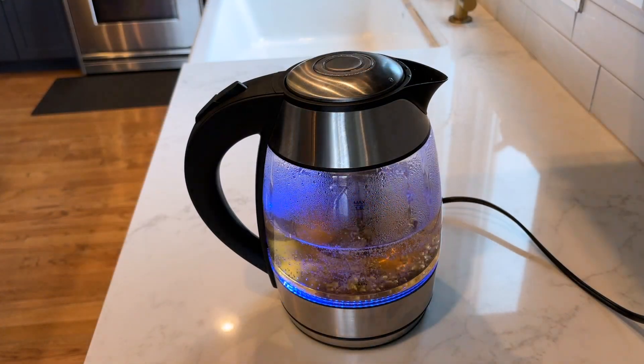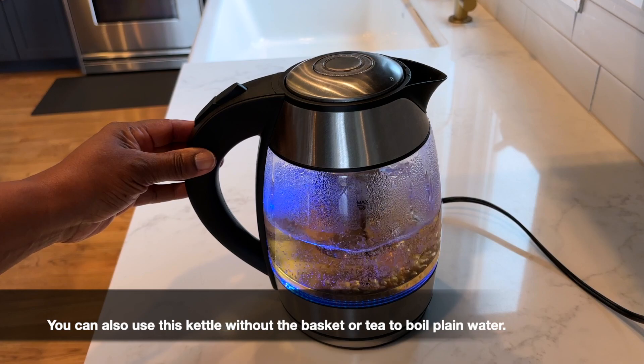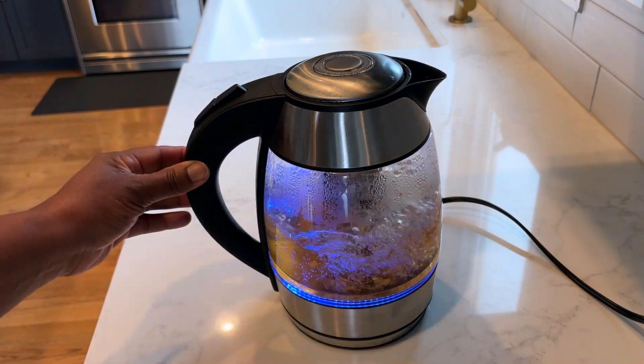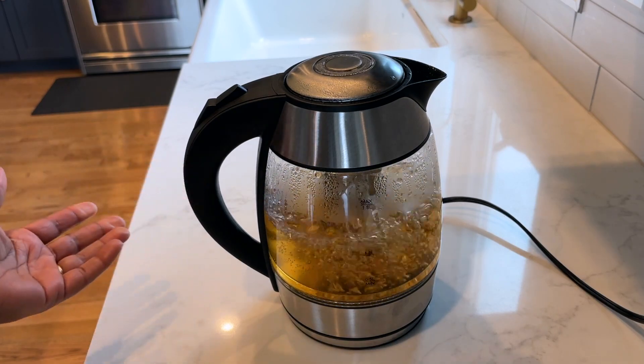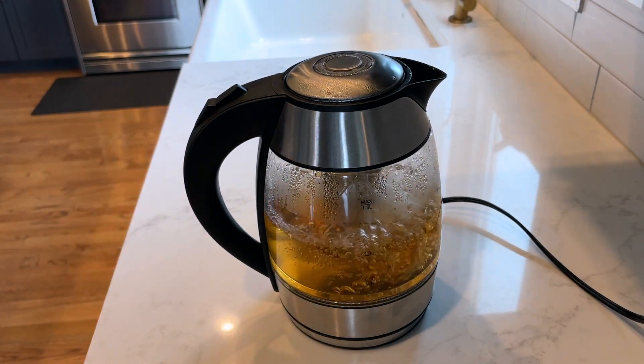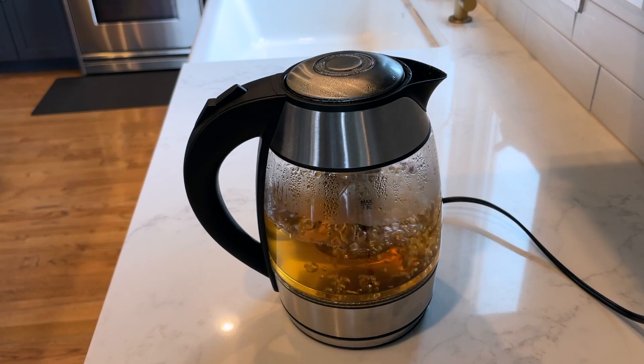It's been about five minutes and now the kettle is at a nice rolling boil. This kettle will auto shut off just like that when it's finished, so you don't have to worry about over boiling or burning out your tea kettle.